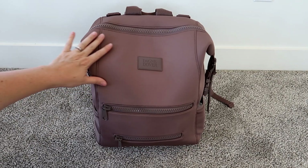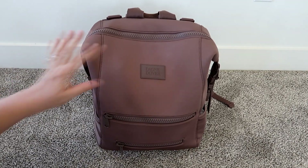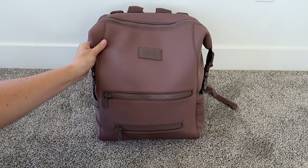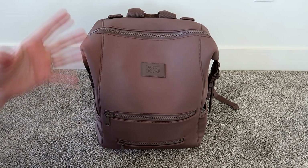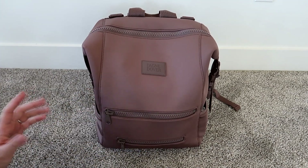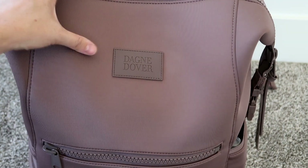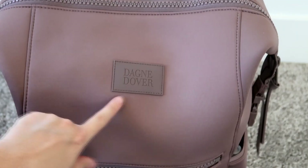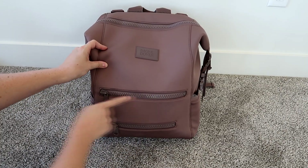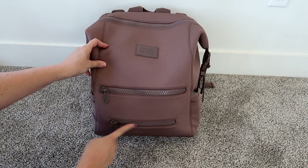It's kind of heavy because I've stuffed it full, so I'm going to put it on the ground. I love the material Dagny Dover uses — it's so different and fun while still being classy and beautiful. These chunky zippers are really fun and cute, and the logo itself is made out of a really cool rubbery material. On the front you have two zippers.